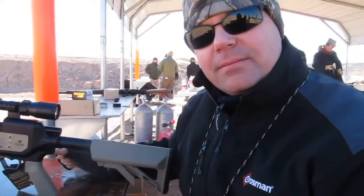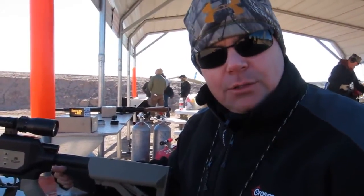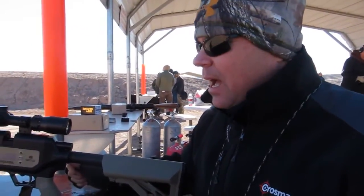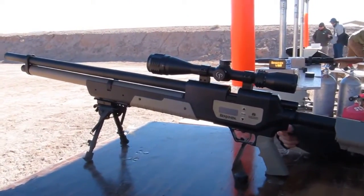What type of game would you be comfortable hunting with it? We use this on hogs up to 70 yards. Up to 70 yards? Oh yeah, we've shot coyotes with it past that. I myself have killed a white-tailed deer with it. So it's just a pretty capable rifle.